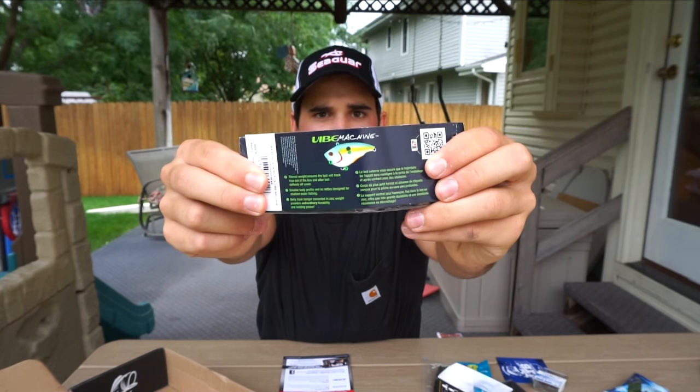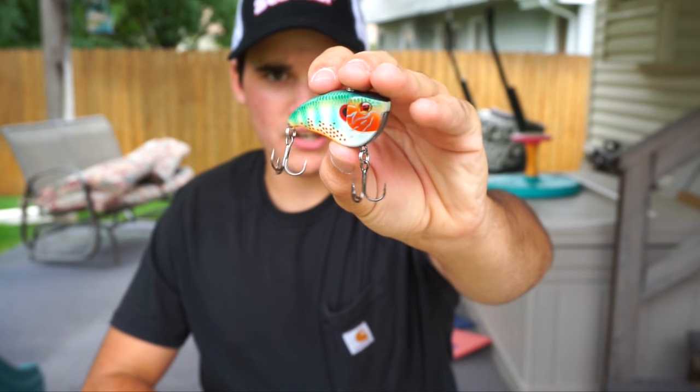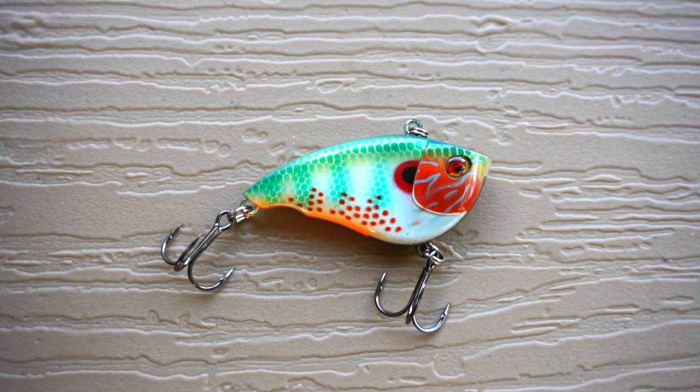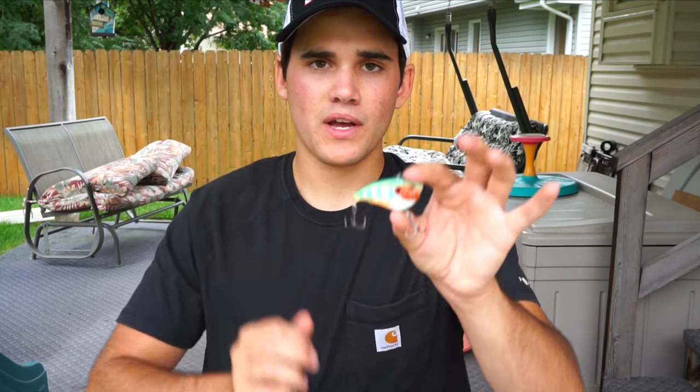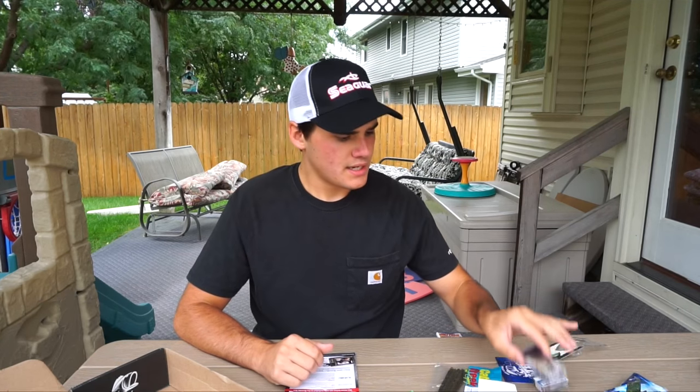That frog will run you $7.99 retail — definitely going to be throwing it next time I go frog fishing. Next we have the Sabille Vibe Machine, a little lipless crankbait made by Sabille. Pretty interesting color — it's got an orange belly, kind of a chartreuse or aqua-colored body, solid rattles, and very sharp hooks. Fall is approaching and lipless crankbaits work really well in the fall, so I know I'll be throwing this one in about a month or two. That'll go for $5.99.